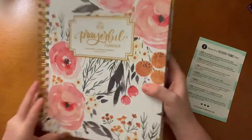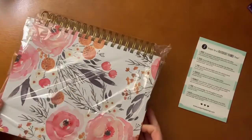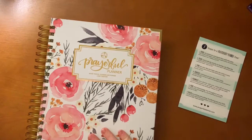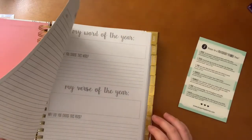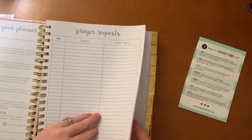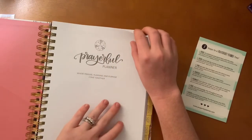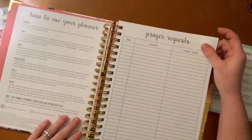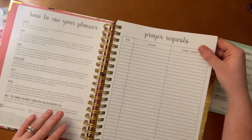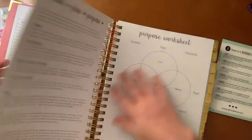Oh my gosh, I'm already in love — the color is so pretty! It has a little pocket right there. The Prayerful Planner has a 'who does this planner belong to' section, a 'how to use your planner' section, and a prayer request section with date, prayers, and praise report — which is nice.